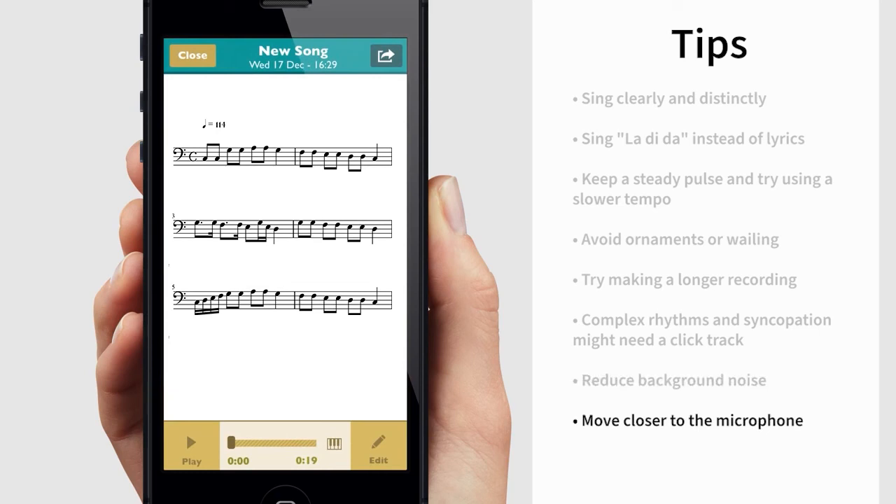Try another mic position or setup. Listen to your audio recording and try to move closer to your mic, or adjust your position. Check where your microphone is located.